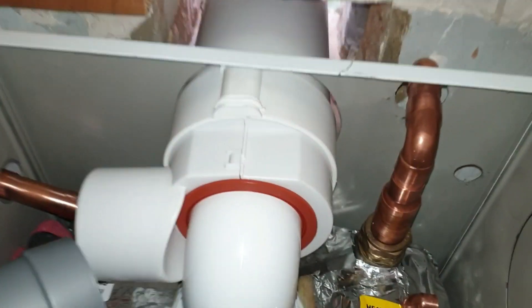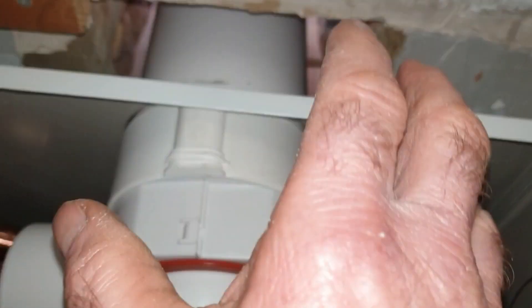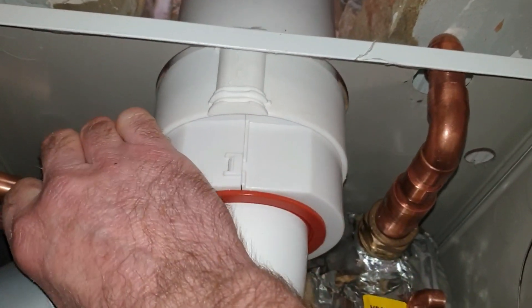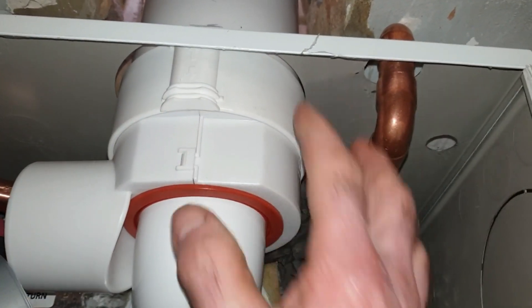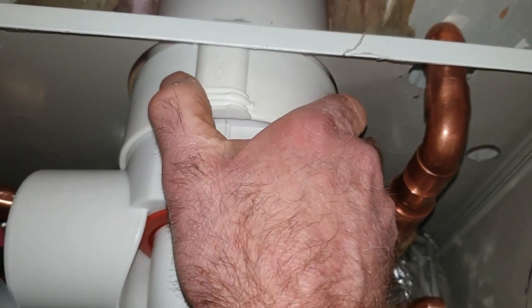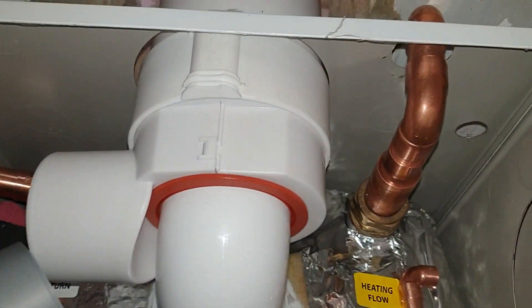That worked well. I put the sleeve back on, siliconed it up, and pushed all the pipe in — make sure it all fits in there snug. That's easier than leaving the sleeve off and trying to fit the sleeve afterwards once it's in. There's my air vent coming out that side.